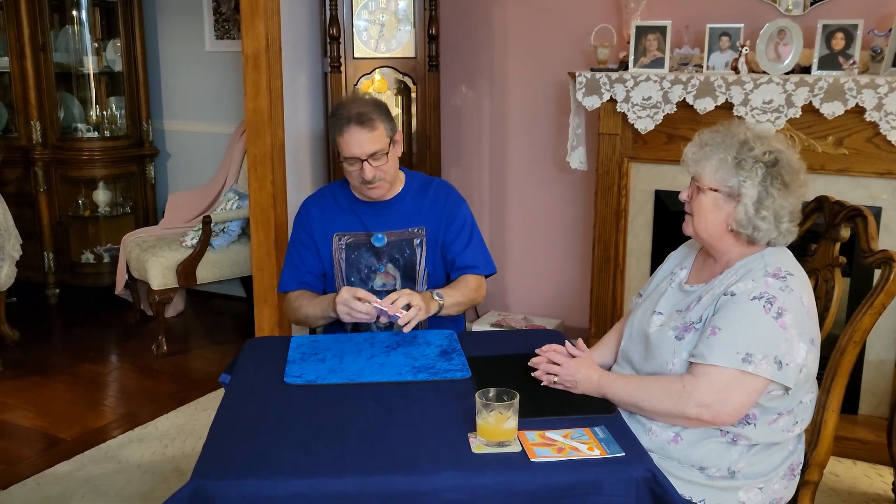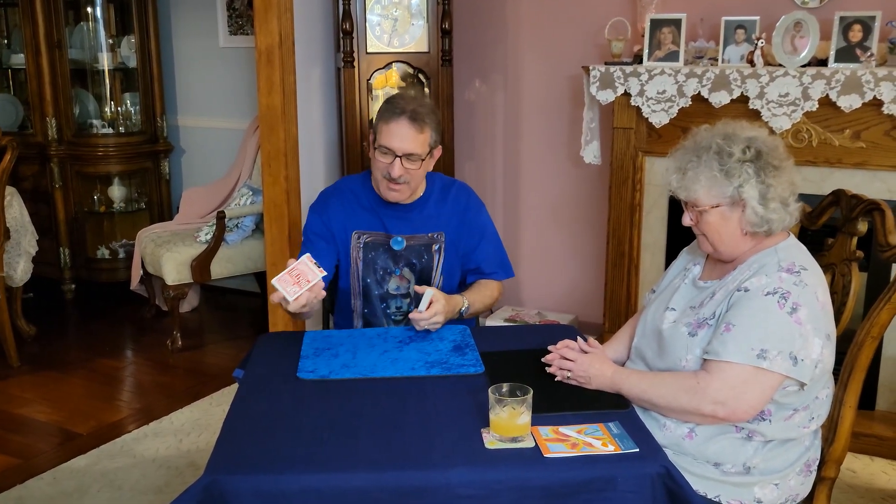I've been drinking too much today. Talk about bloopers. Okay, don't laugh at me.